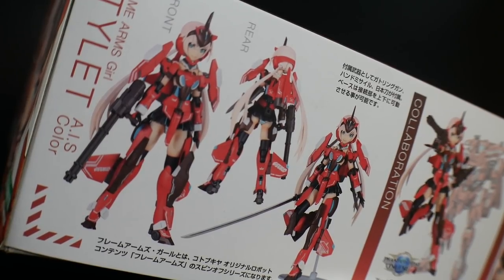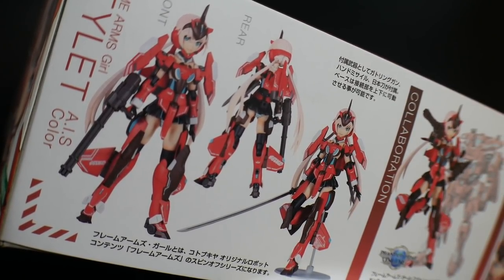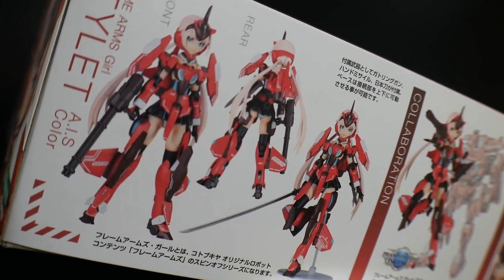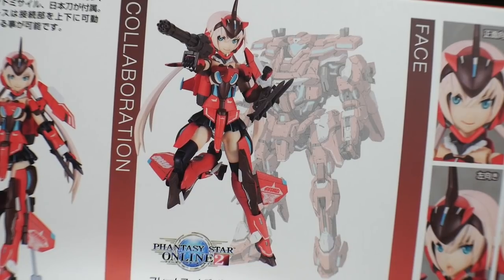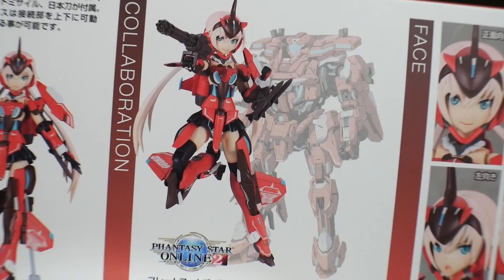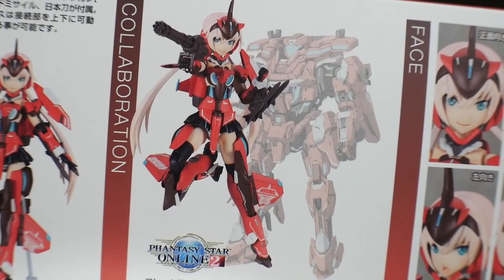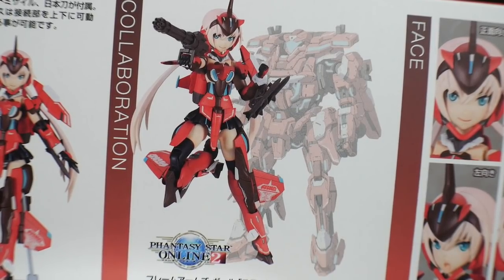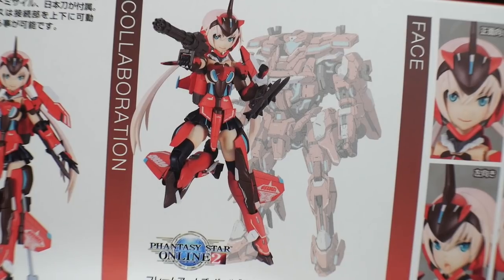We get front and rear shots of the kit as well as a nice action pose showing it comes with a stand and a sword for a melee weapon. For the collaboration you can see the mech right behind Stylet — that's basically going to be the color palette. I really like the blue sprinkled around the kit on the skirt and chest armor, but I might turn that into a different color.